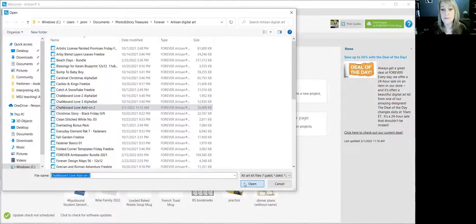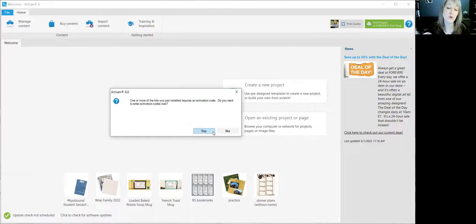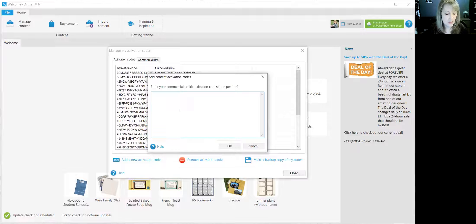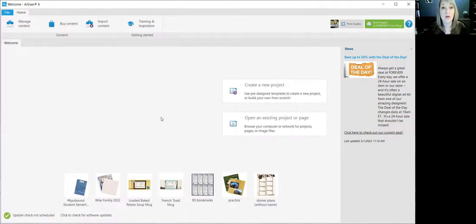That was called Chalkboard Love Add-On 2, so I select that and click Open. It's going to ask me where in Artisan I want it to go — I'm fine with it going into Commercial Art Kit, so I click OK. Now it's installing, taking it from my computer and putting it into Artisan. It will always ask if you want to enter the activation code — you can't use the art without it — so I always click Yes. I click 'Add a New Activation Code,' paste with Ctrl+V because I copied it earlier, and click OK.